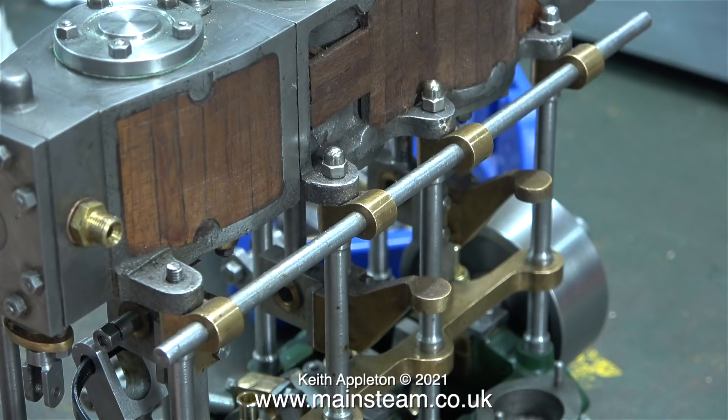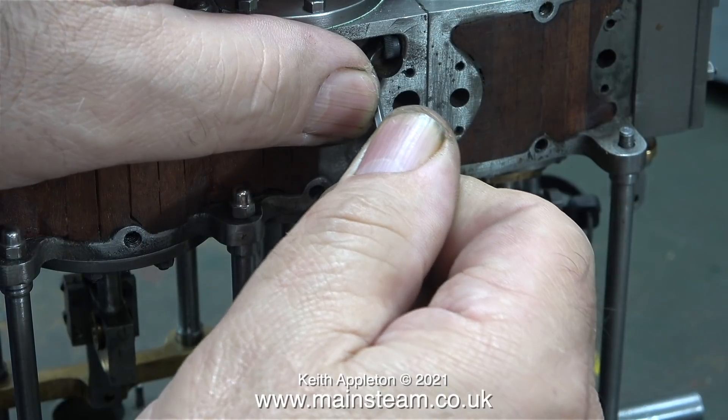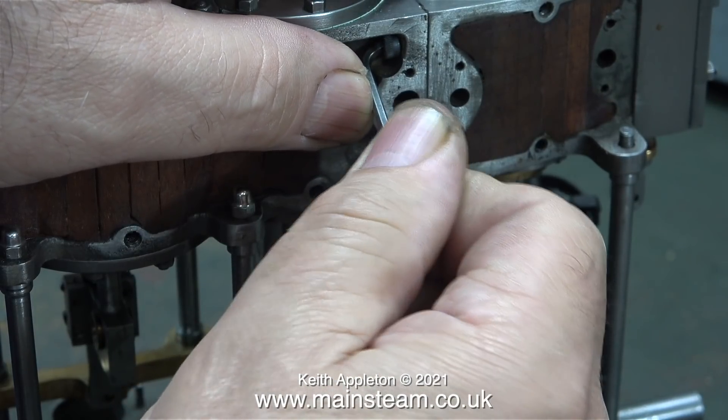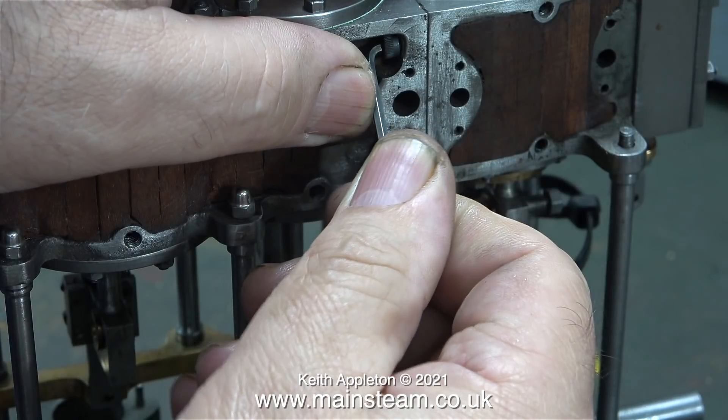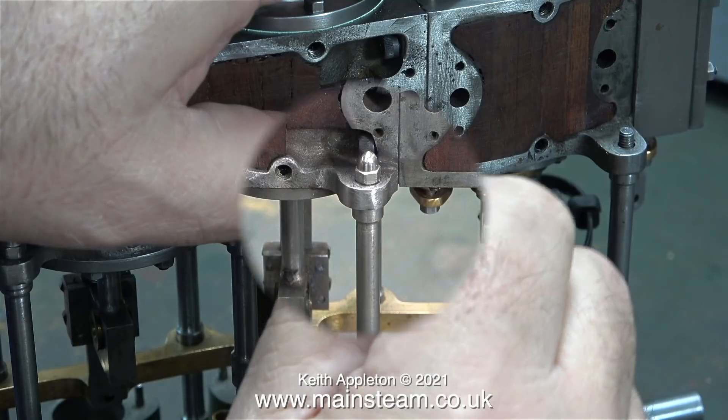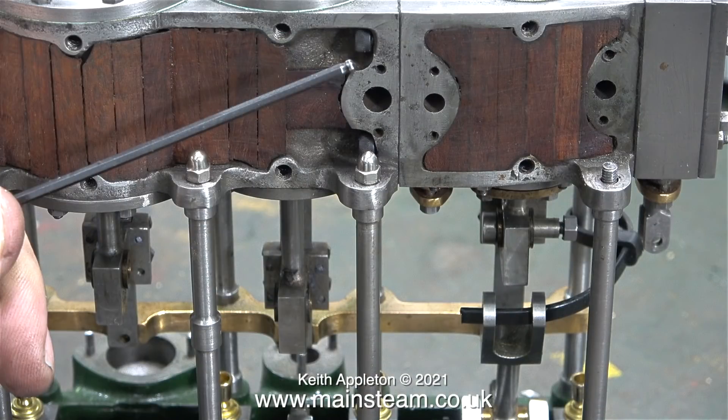The low pressure and intermediate cylinders are all in one casting, but the high pressure cylinder is removable to allow setting the valve timing for the intermediate cylinder. Four allen head socket bolts hold the separate high pressure cylinder to the main casting. A specially modified shortened allen key is used to slacken off the bolts, then a ball-end allen key is used to remove them entirely — ball-end keys are useful because they don't need to be 100% in line with the allen cap head bolt.